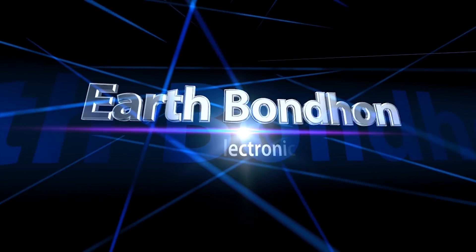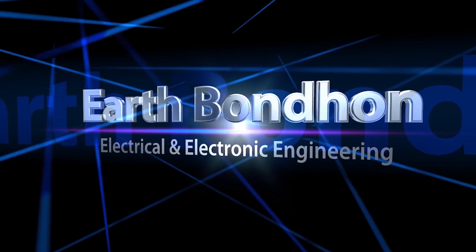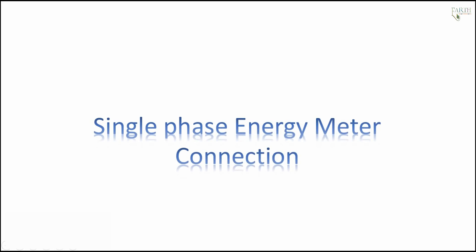EarthBondhon Electrical and Electronic Engineering. Any questions, write in the comment box. For more updates, please subscribe to our channel and press the bell icon for notifications. Single phase energy meter connection.